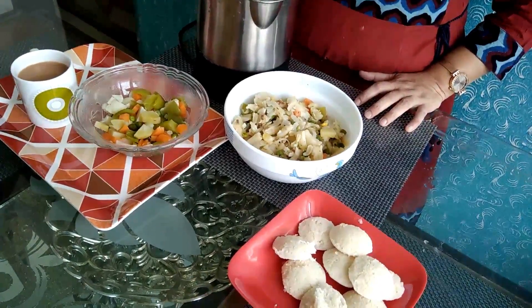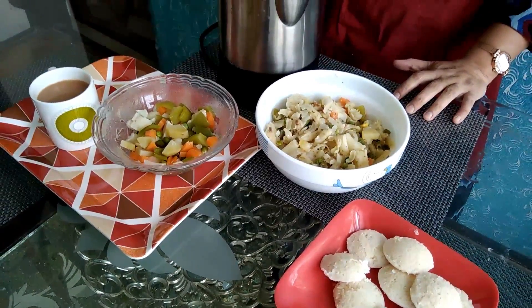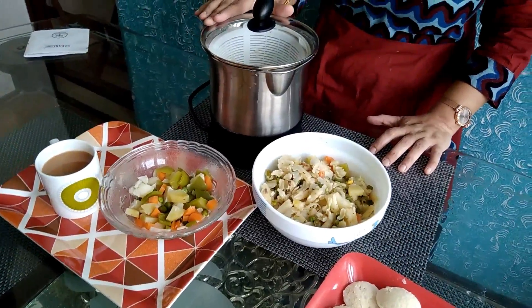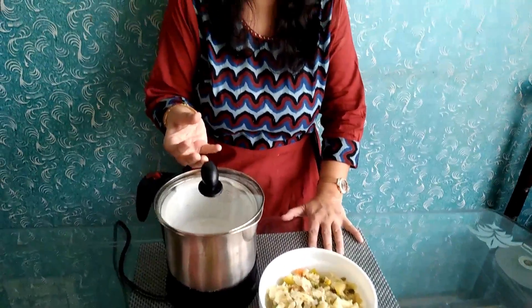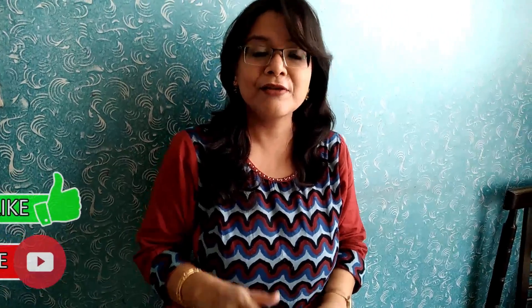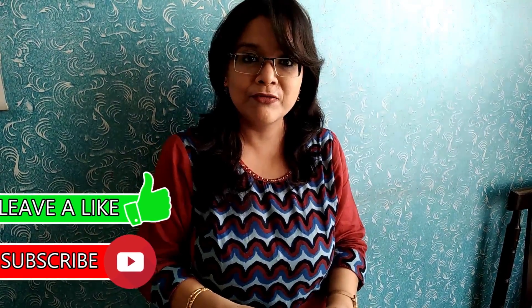An electric kettle is useful for people living in hostels or bachelors. If you want to boil eggs, boil vegetables, make tea, or quick meals, it is good for that purpose. You can even use it in your room without needing a stove or hot plate. This is my honest review. Friends, if you like this video, please like, share, and subscribe to my channel. See you in my next video — bye-bye.